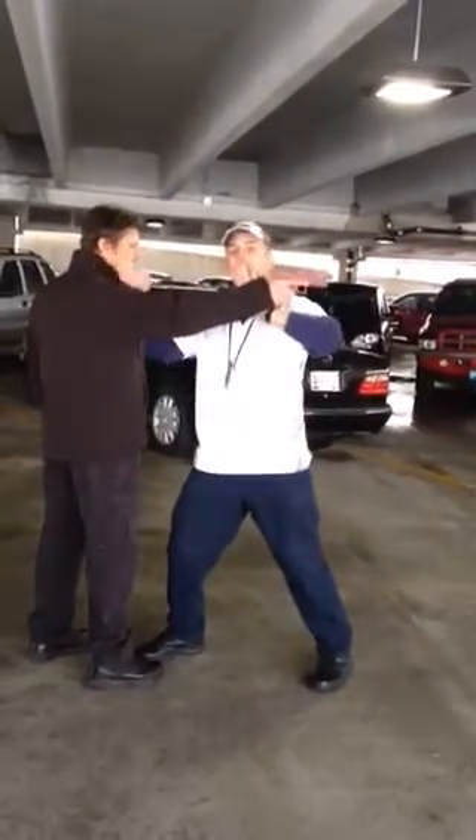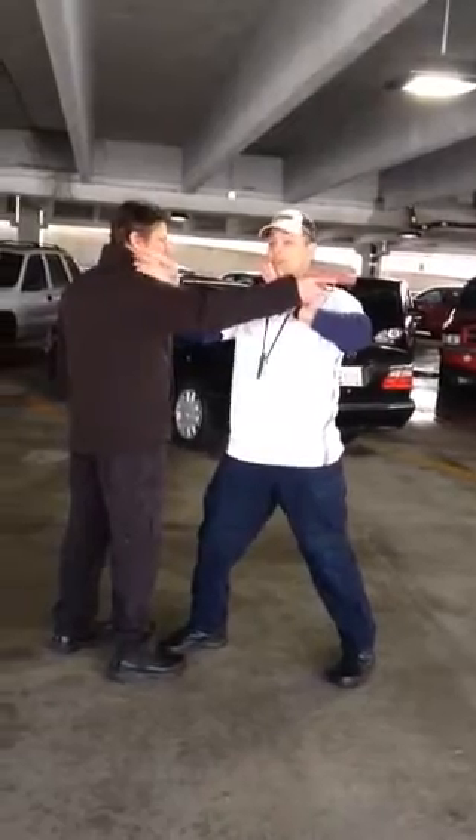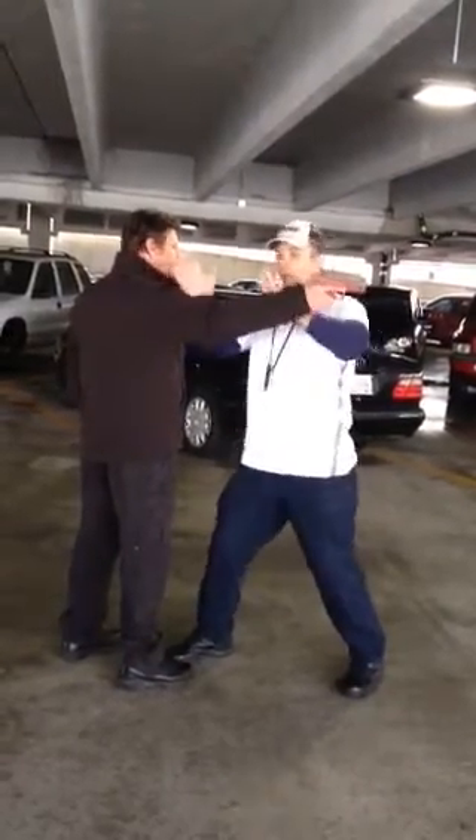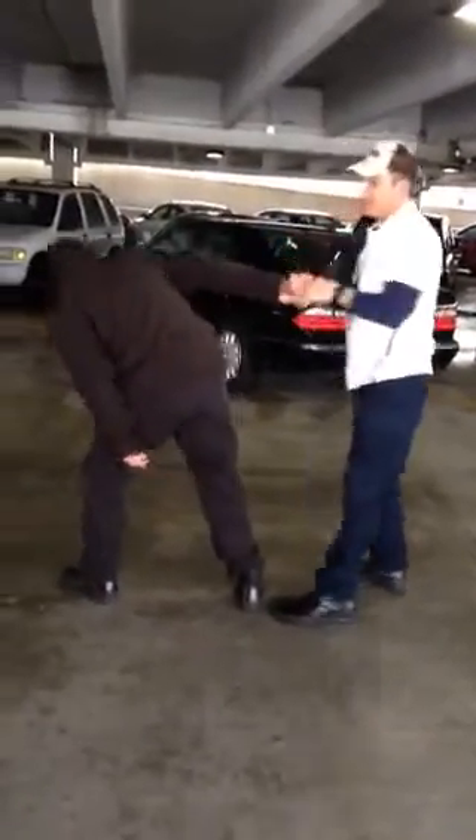Then I strike. I strike the side of the neck — I've used that a lot in videos. This will cause them to black out, maybe do a little curly shuffle thing. Boom. Then I can control the weapon. Boom. Now I can disarm him from here.